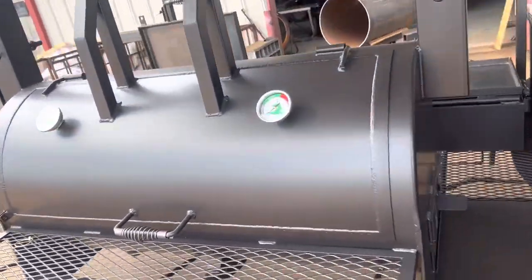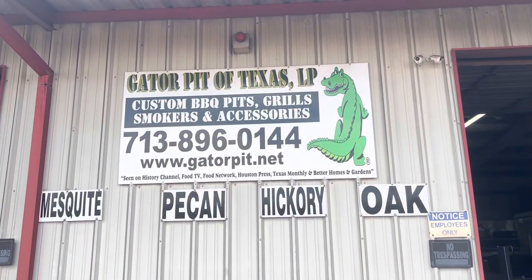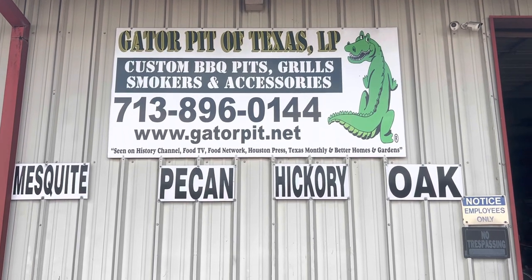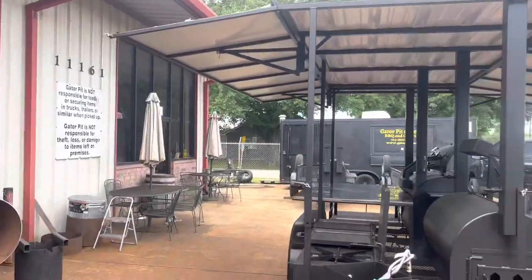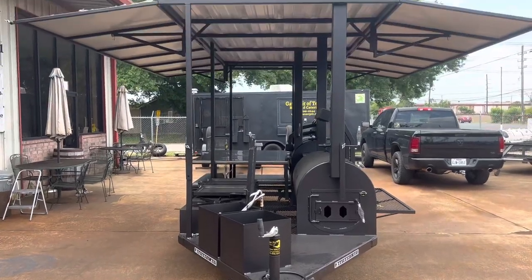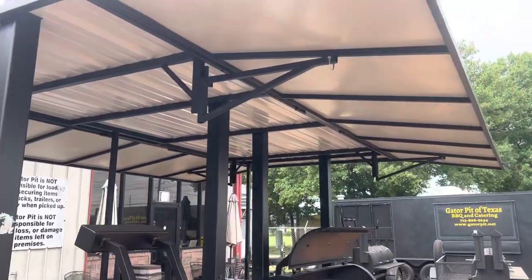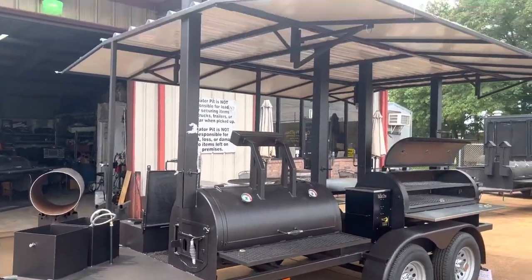I'll give you my contact information. Gator Pit of Texas Custom Barbecue Pits and Accessories, 713-896-0144. Website is GatorPit.net. Yes, we do sell wood, pit accessories, and all kinds of stuff. I've got all kinds of different pit models on my website. I also have another website called AmericanPitCrafters.com — check that out, it's got cool products and a shopping cart so you can purchase online.